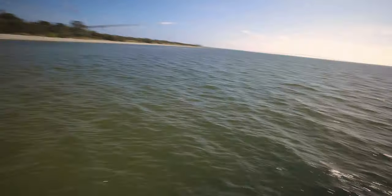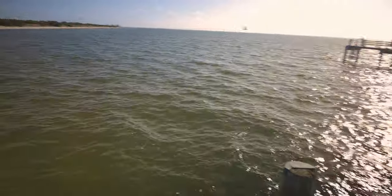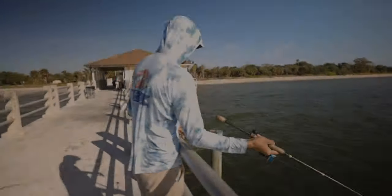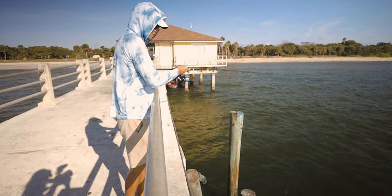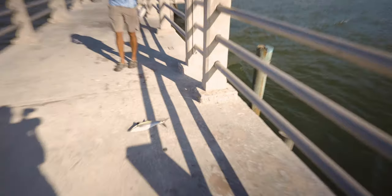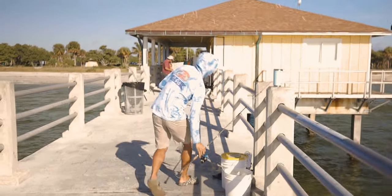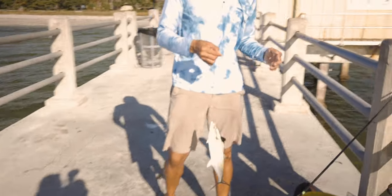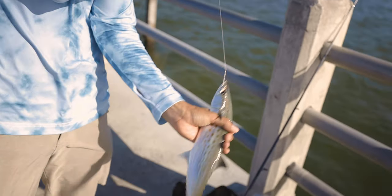Watch this — I'm barely pushing it. There's one, baby. Not a bad size. He's a keeper. He's got to be 12 inches. We're going to measure him — 12 inches to the fork. Look, we don't need that much bait to catch these guys. They're really, really easy to catch, man. Good eating, too.